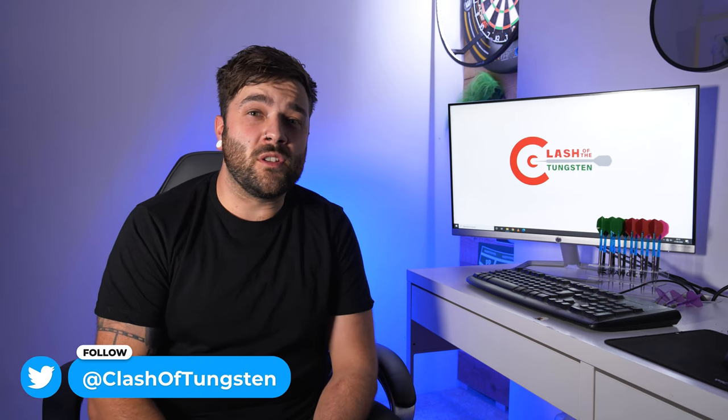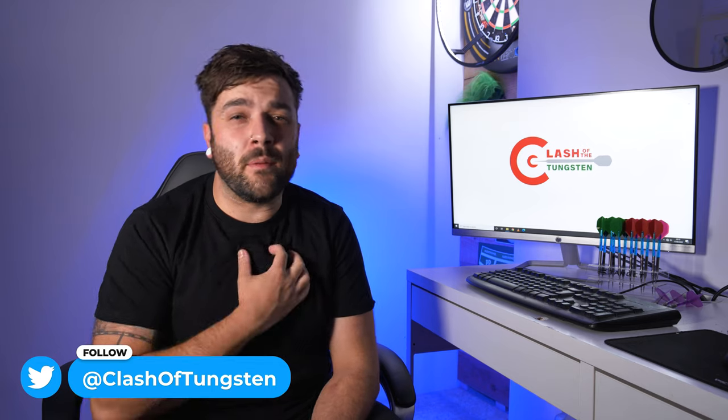What are we saying guys, and welcome back to Clash of the Tungsten. I really appreciate you joining me. Today I'm going to do something a little bit different — on Twitter I did promise I wasn't going to do any more videos about me talking about myself, so I've decided to do a little how-to video. This video is actually inspired by Simon the Wizard Whitlock.